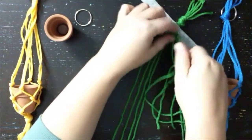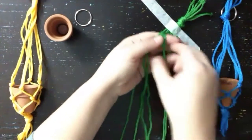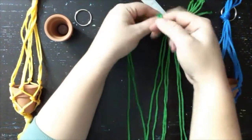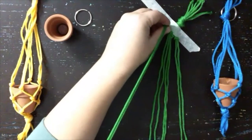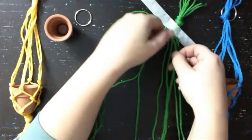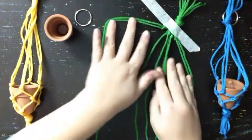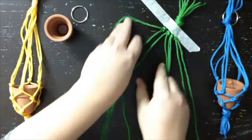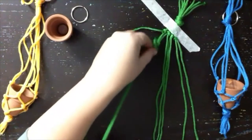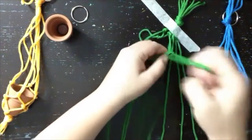We're going to take one string from the first knot and one string from the second knot and tie those together. So basically, if all our strings are laying next to each other, we're taking string two and three and tying those together, then string four and five, then six and seven, then eight and one. When we connect those, we'll have a circular shape — it'll complete the row.